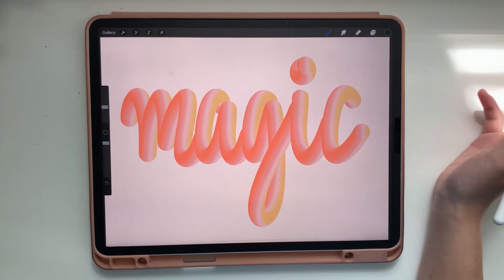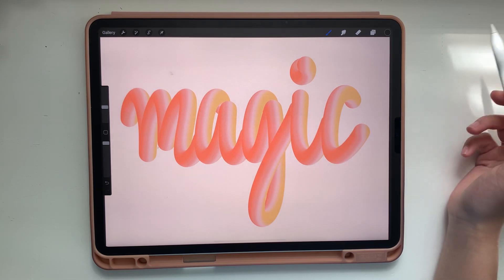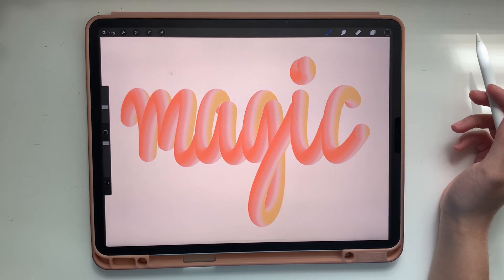Hi everyone! It's Abigail from The Creative Bix, and today I'm going to show you how we can make this 3D brush in Procreate and Adobe Fresco.